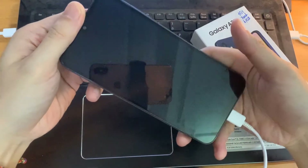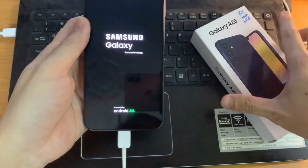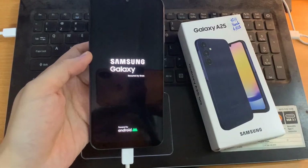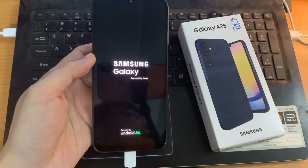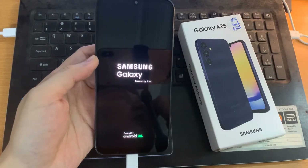Select 'Reboot System Now' by pressing the power button. Press once and the phone will reboot and hard reset itself — it may take a few minutes. Just let it sit for 3, 4, or 5 minutes, and your phone will be factory reset. Thanks for watching — leave your comments and questions down below, and good luck.